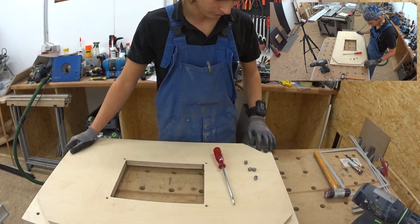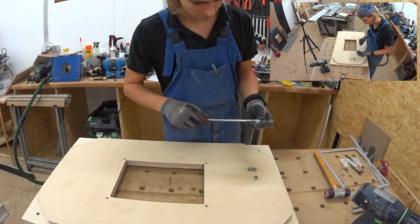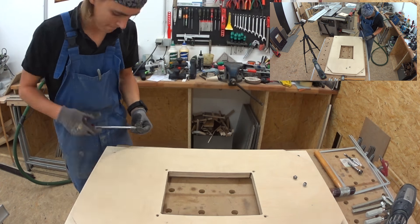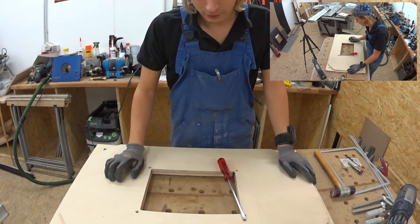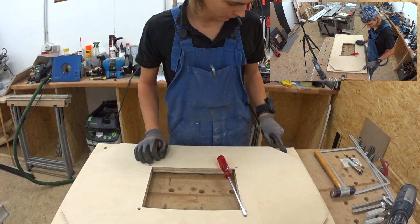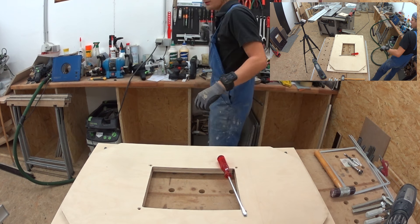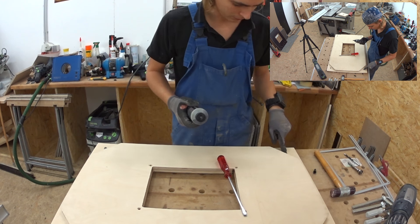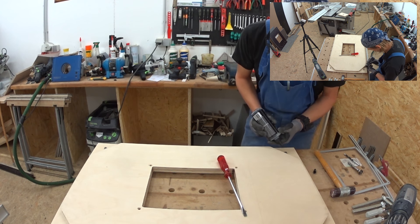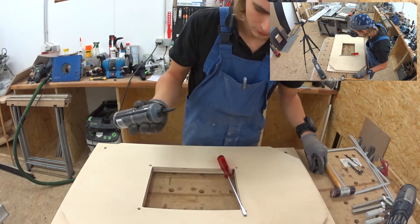So the holes are drilled. I have my threaded inserts here and the biggest screwdriver I have — now let's see if these things will hold into this plate. Before I completely put them in, I give it a little dot of glue so they won't come out if you unscrew the plate and change it. I had a problem once before where it wasn't the metal screw that came out of the thread — it was the whole insert that came out of the wood. Not great. So a little dot of glue and this won't happen.